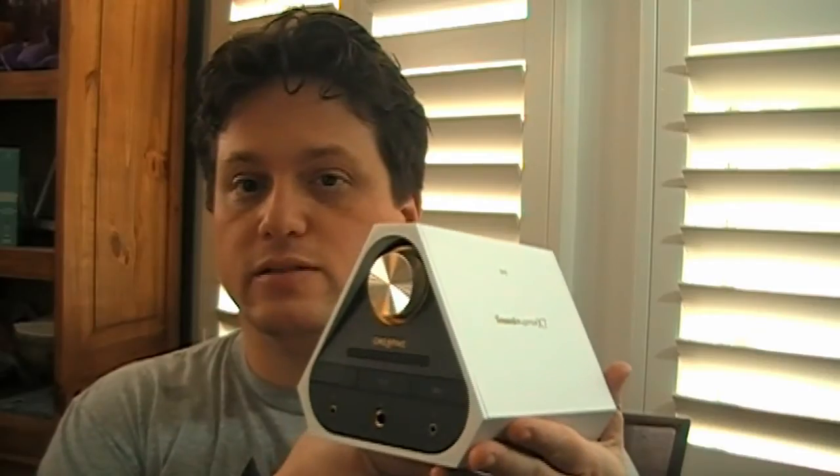Hi everybody, I'm Seth and I'm coming to you from the middle of nowhere. Today we're going to be talking about the Creative Sound Blaster X7. This is a 100-watt amp, a DAC, and a headphone amp all rolled into one.